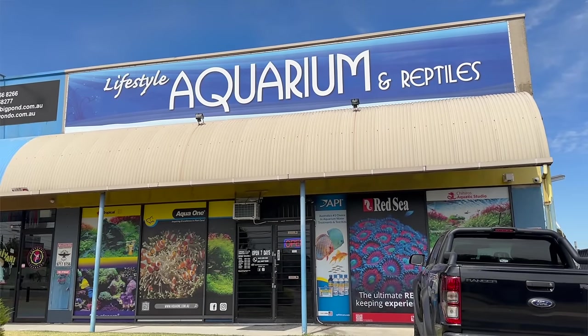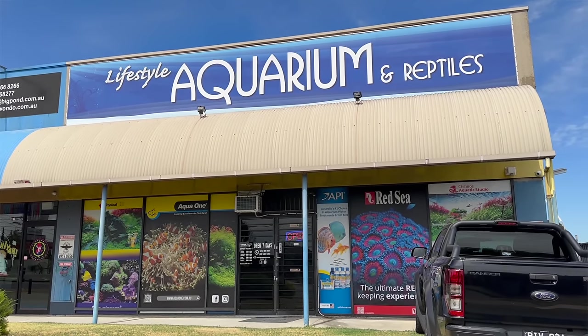Al is the owner of Lifestyle Aquariums and Reptiles up in Bundoora. He is one of the few local fish store owners that also has a cracking reef tank in his home, and the man is just one of the nicest guys in reefing. I had the opportunity to visit Al a couple of years ago and his tank looked incredible then, but two years is a very long time in reefing. When I got the invite to go back and see Al's tank for a second time, two years down the track, I could not pass it up.